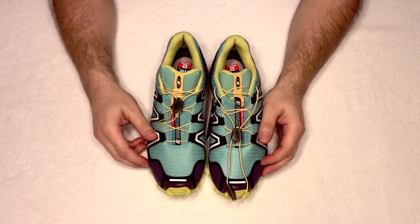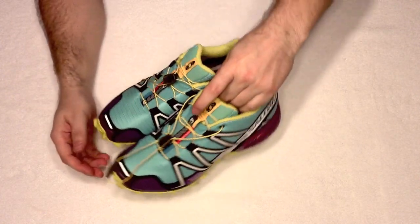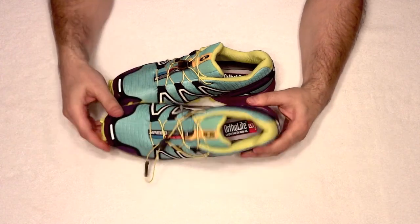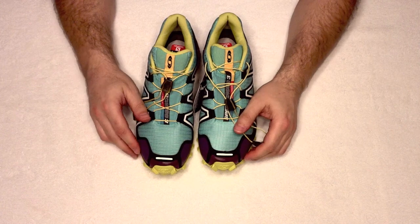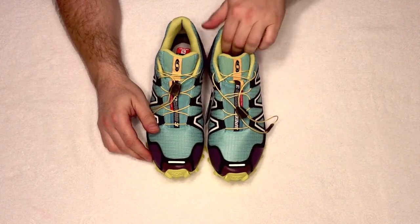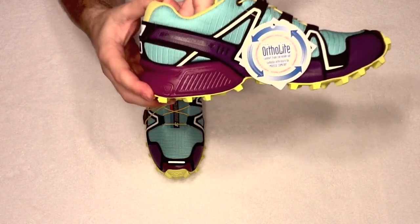These are Sullivan's new hiking shoes, brand new, just got them from Zappos. They've got good videos out there too, but I thought I would show them a little closer. These are the Salomon Speed Cross 3, you can see right here — Speed Cross 3.